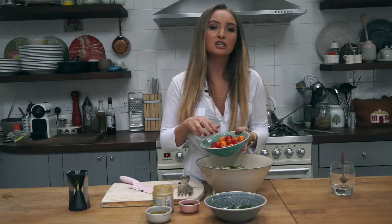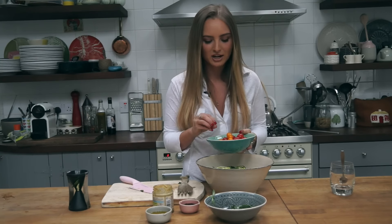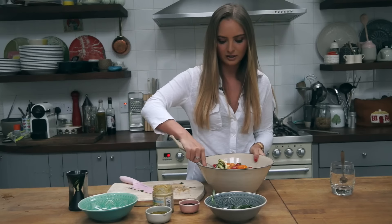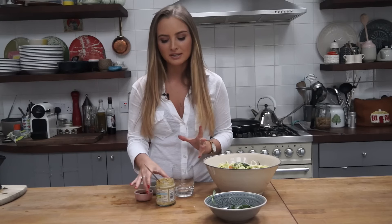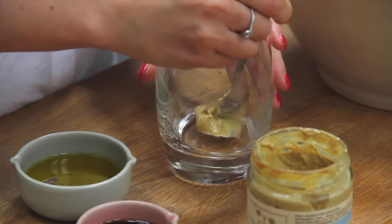So next I've just got some fresh basil leaves here, so I'm just going to give them a rough chop and then sprinkle them in. I've got some fresh cherry tomatoes — some orange ones and some red ones. I like to use really little cherry tomatoes so you don't even have to chop them; you can just put them straight in, and then I'm going to give everything a toss.